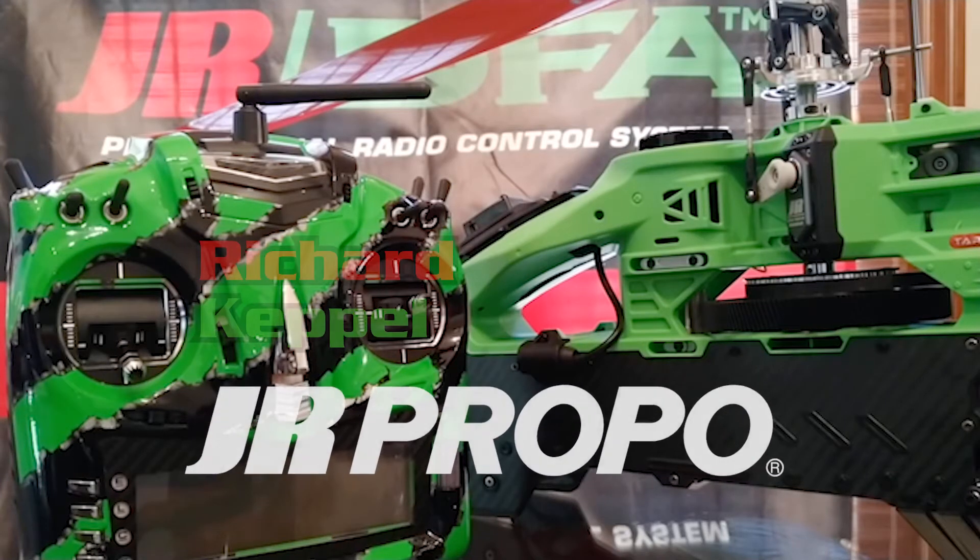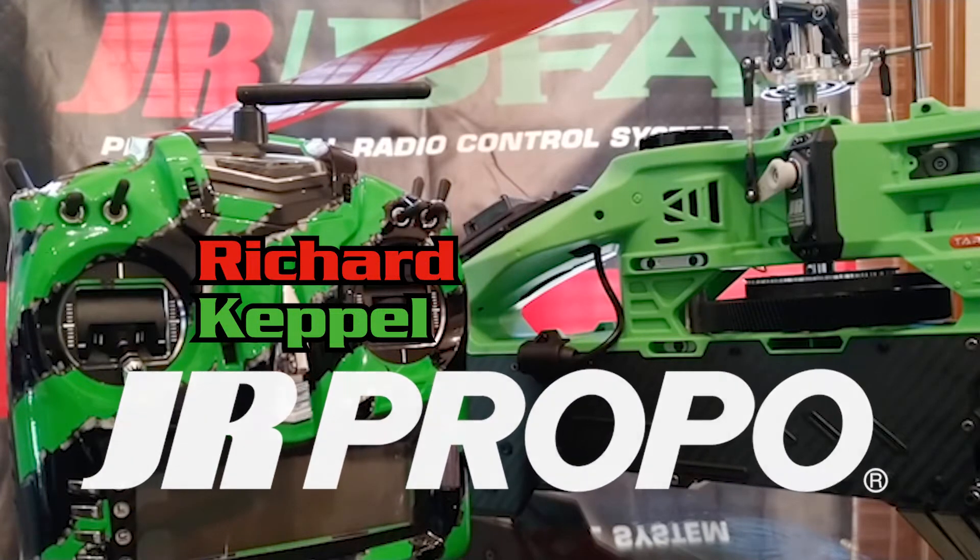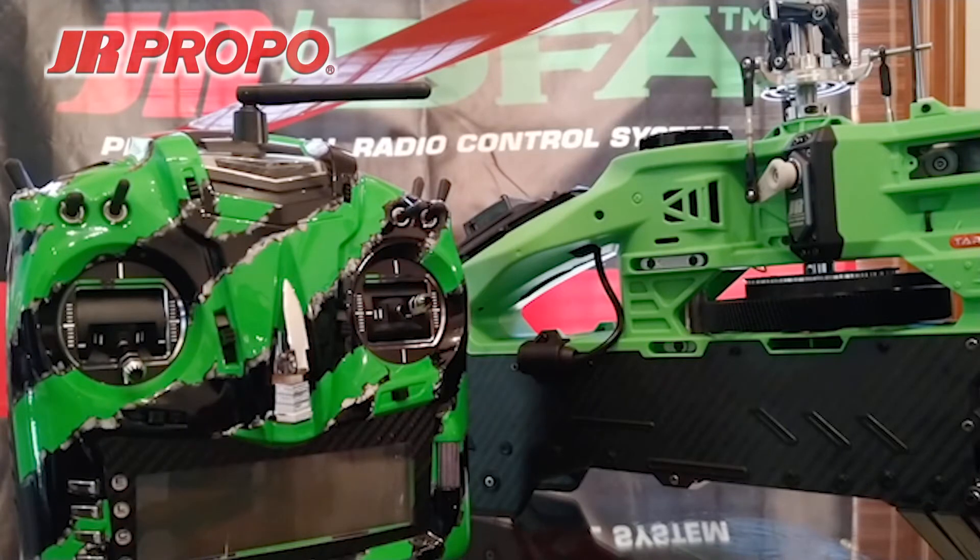This is Rick with JR Propo and this is the 13th in a series of videos regarding how to set up a new helicopter model in the JR T-44 transmitter using the JR TAGS Mini 3-axis flybarless gyro system. In the last video, we performed a limiter adjustment, which limits how far the TAGS Mini will allow the swashplate to move for cyclic, and also sets the endpoints for the tail rotor servo.